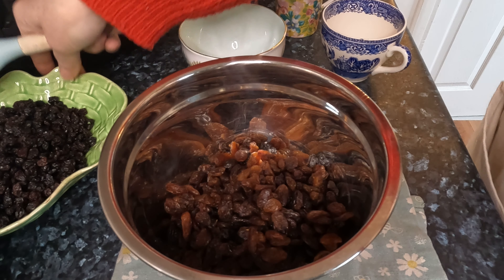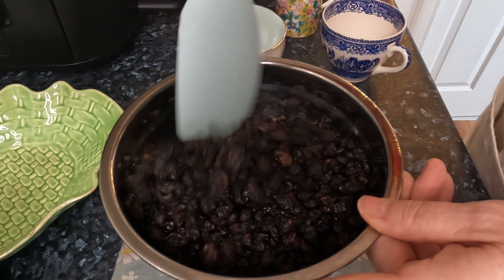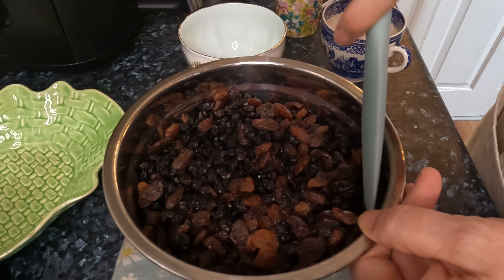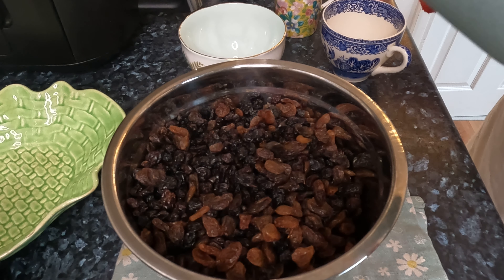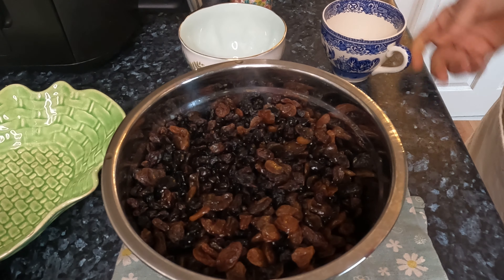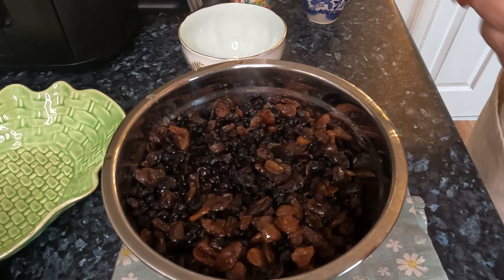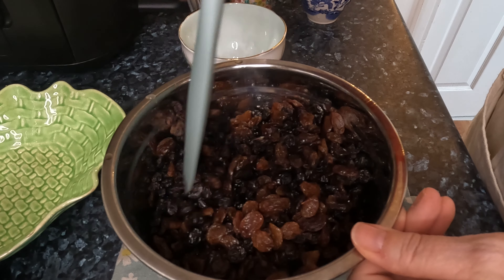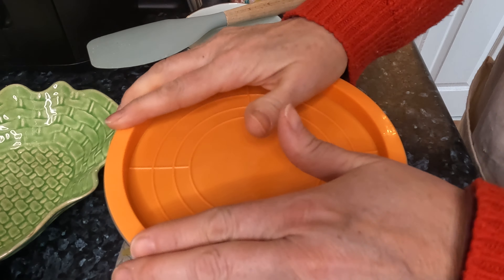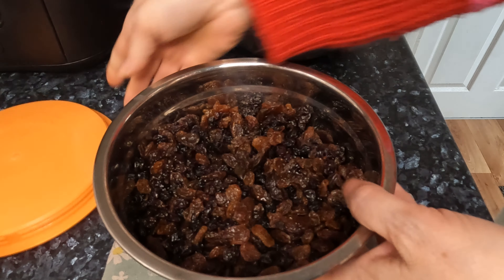So I'm just going to add the raisins. I'll just mix them. Then add the brandy, and then add the lemon juice. Just let that sit for an hour - I've got a cover for it, and we will be back in a tick.